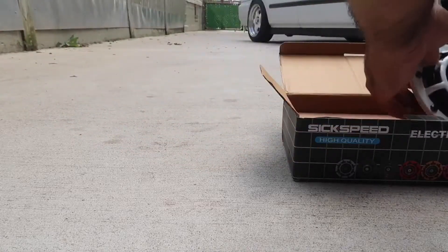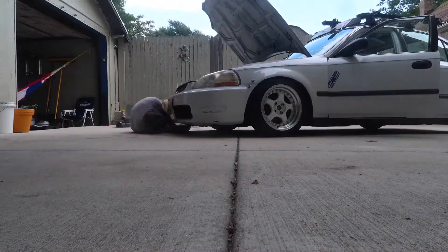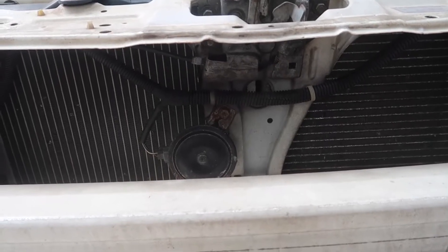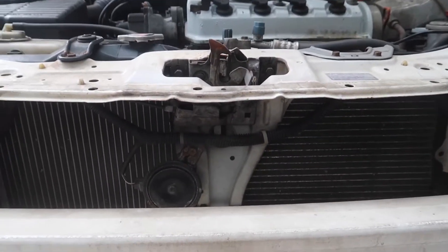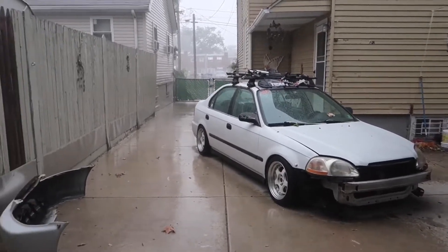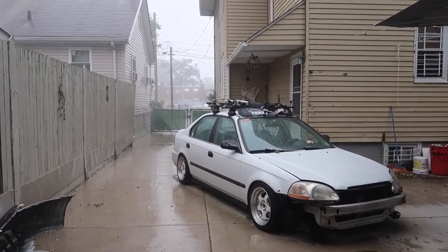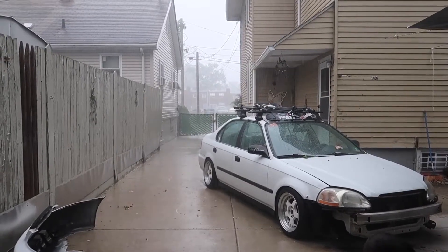Let's install them. All right guys, so we're back. The horn is right there — that whole factory spot. I gotta find a way to put two there. They're wired up. Small dilemma though — it started coming down hard with rain, so now I gotta wait. Hopefully it lets off and I can continue.